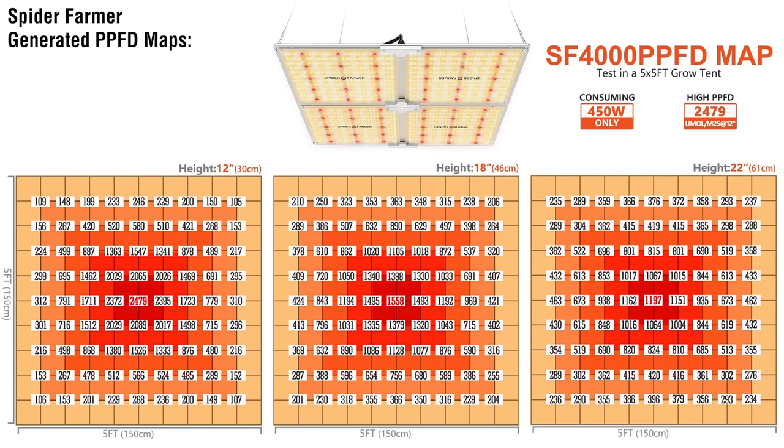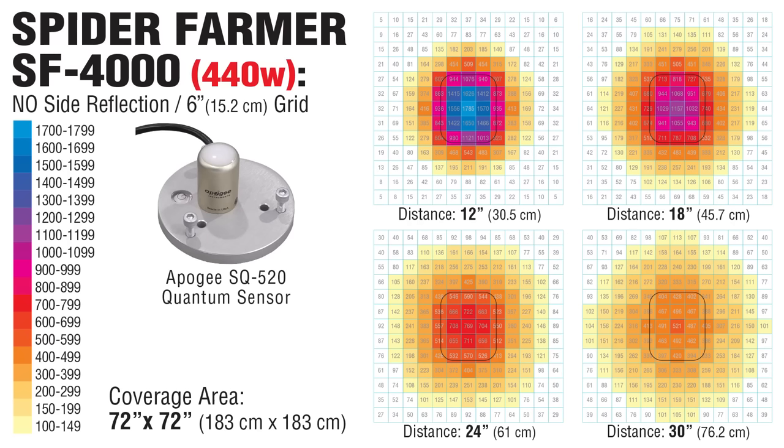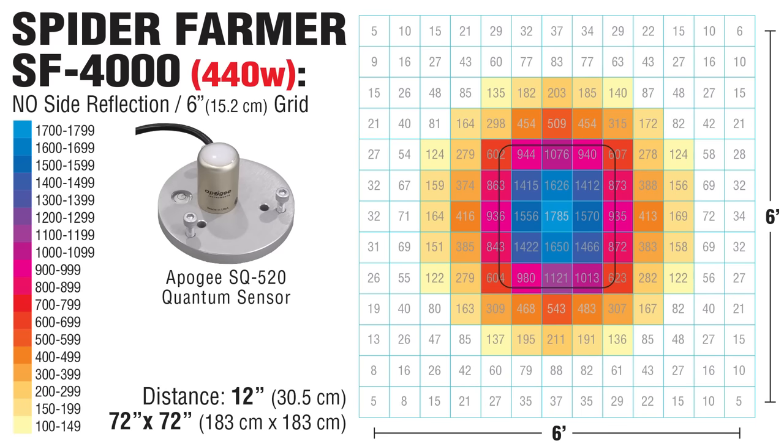Regardless, this is a great light and I have no complaints with the product itself. Just make sure your expectations aren't overinflated. To help with planning your grow, Spider Farmer has supplied PPF demaps in a 5x5 tent. These are useful, but I wanted to take my own measurements as well, so I opted for readings with no side reflection showing the exact photon distribution. I went for a 6-foot by 6-foot area on a 6-inch grid. Using my Apogee quantum light sensor, I recorded the values at 12, 18, 24, and 30 inches. These are some impressive values, but it's clear that 12 inches is far too close. Super high PPFD levels won't be as useful to your crop and could even result in photoinhibition and tissue damage.